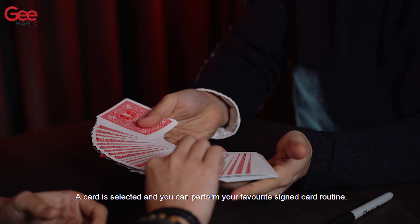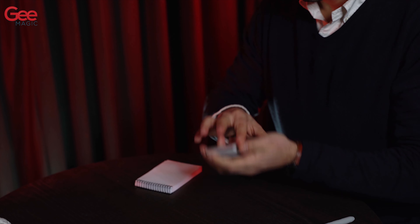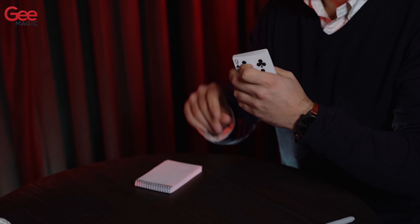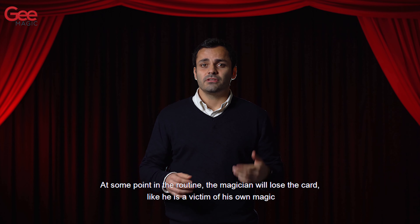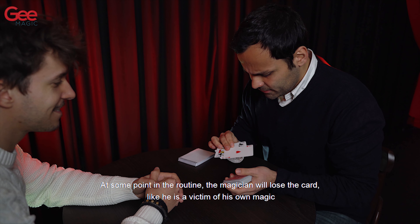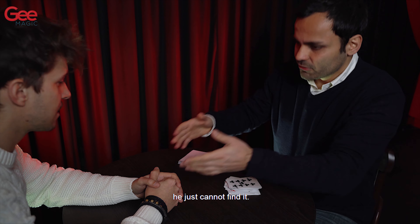A card is selected and you can perform your favorite signed card routine. At some point in the routine the magician will lose the card, like he is a victim of his own magic. He just cannot find it.